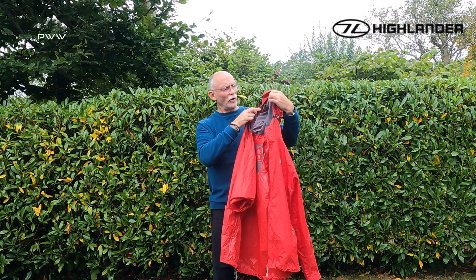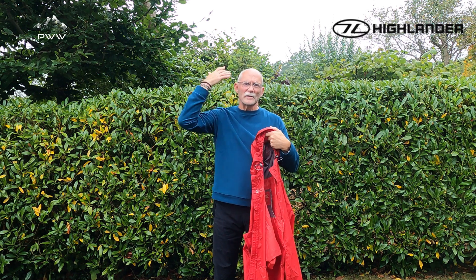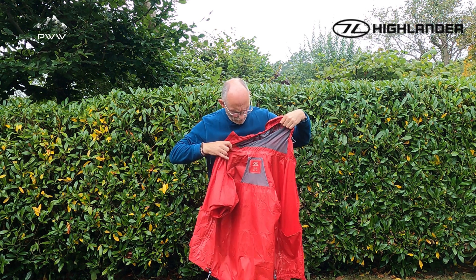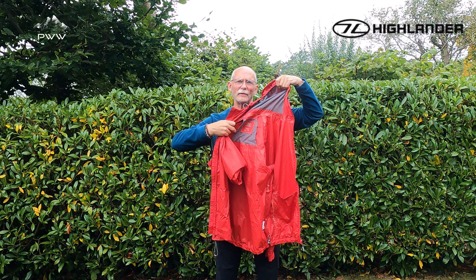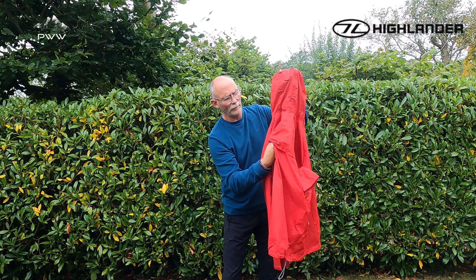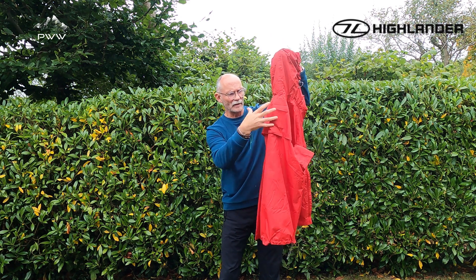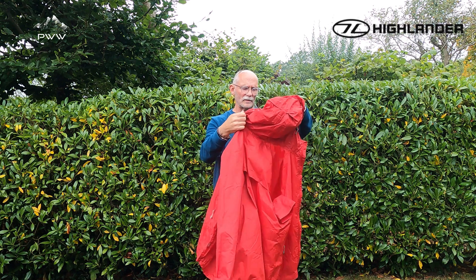Looking at the inside of the hood, there's a lining so when the hood is up there's some breathability going on. From a breathability perspective we've got mesh inside here, and on the back we've got air holes — so that breathability sits around here.